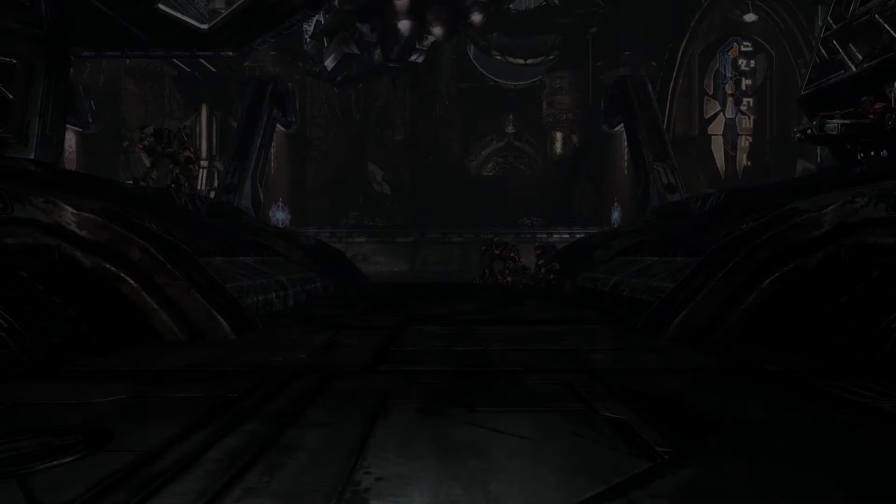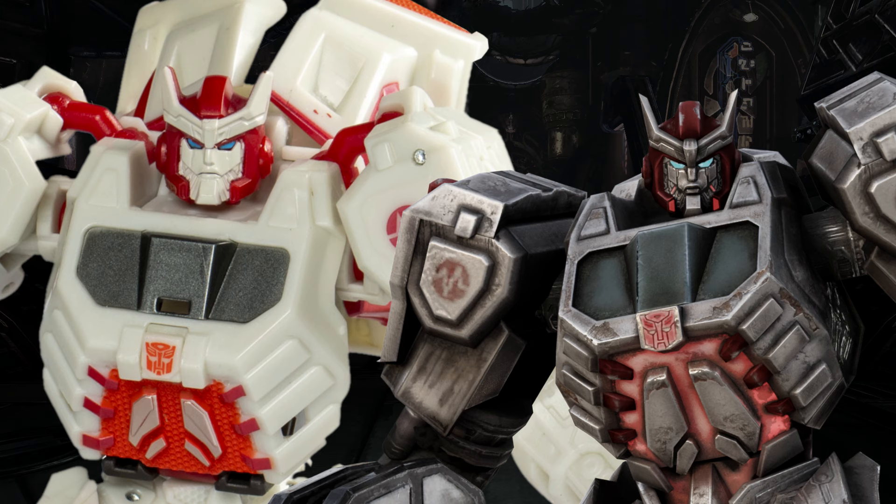Moving on to the chest — he's got the gray window, red Autobot insignia, some energon veins in the center with those red ribs. That's an impressive touch; I wasn't sure they'd get that. Chest looks pretty good.